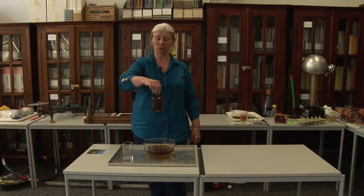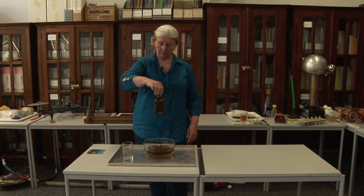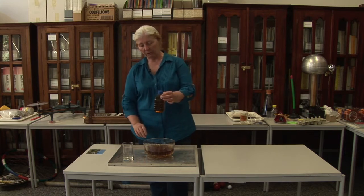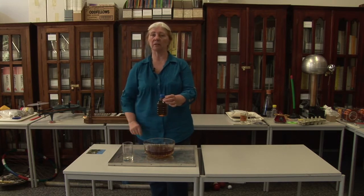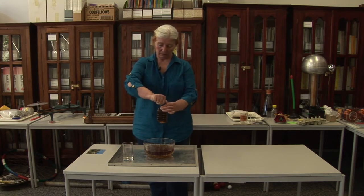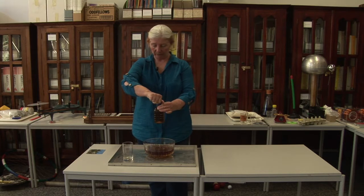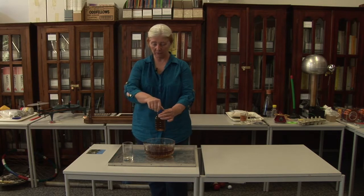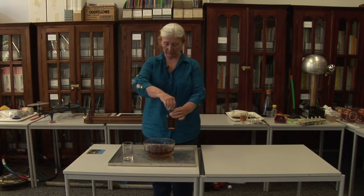Here is a little bottle full of water. No atmospheric pressure — well, atmospheric pressure all over it, but none pressing on the water inside. Now if I just turn the lid off a little bit. It's got coffee in it so you can see it.